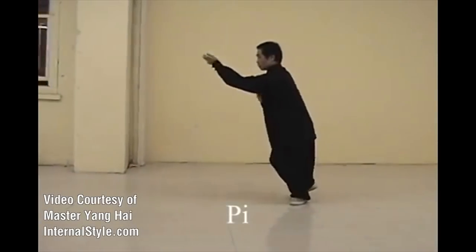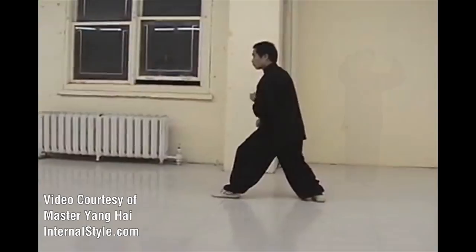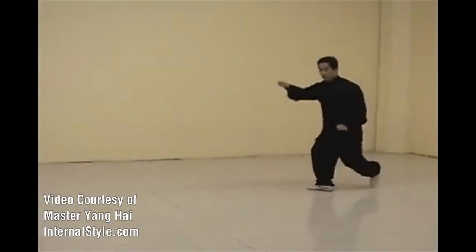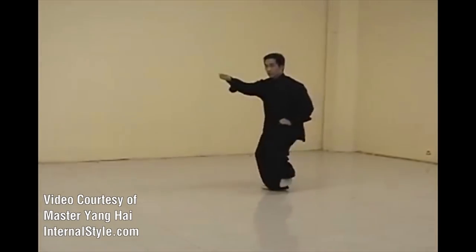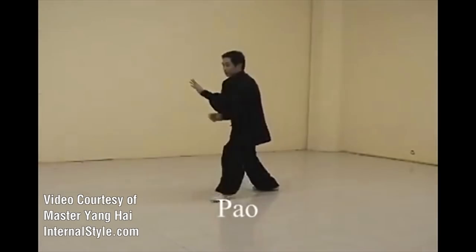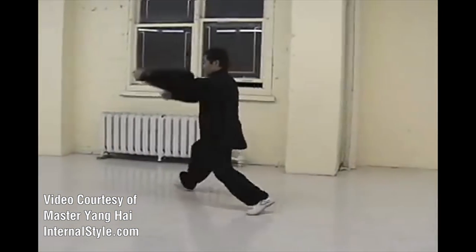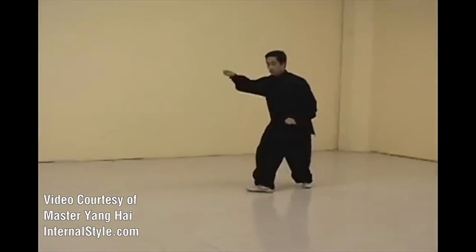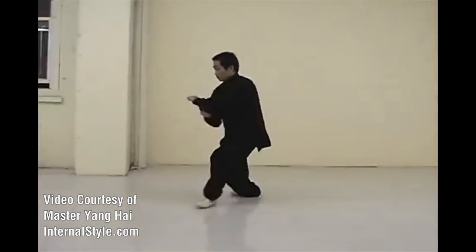The 5 fists of Xingyi Chuan use the structure and internal methods from Zhang Zhuang, and the stepping skills we discussed before, to create the combative framework of the style. These 5 fists can be practiced as single exercises, as solo practices, or with partner Tao Lu. If you're unfamiliar with what Tao Lu is, it is a very similar Chinese counterpart to Kata, but with some distinctions. We also cover this topic in What is Kung Fu, and you can find a direct link to that section in the description below.